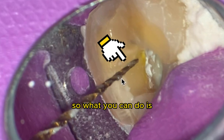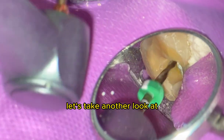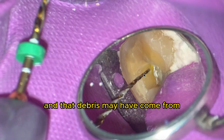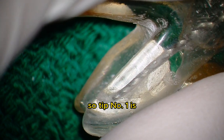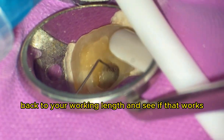You can run your file back a few times and shape a little bit more. That debris may have come from just inadequate shaping, or it may have come from debris falling when you were irrigating. So tip number one is to go ahead and run your file back to your working length and see if that works.